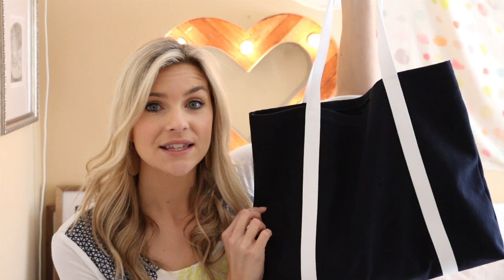Hey guys, it's Melanie and welcome back to my channel. Today I'm going to show you how to make the easiest tote bag ever.